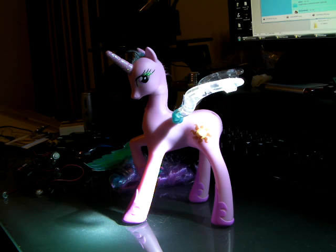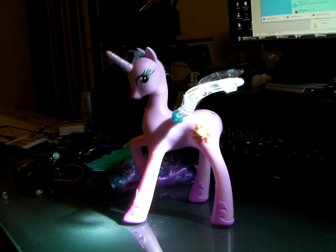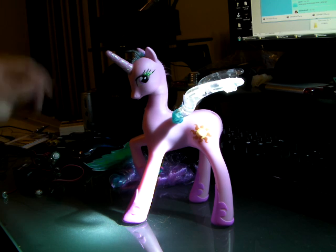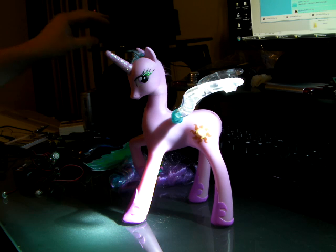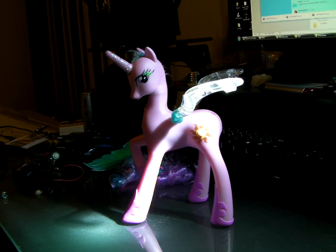During the second half of the video that was lost, the hair was removed, as was the tail, and the figure itself was pretty much bisected in half, right down the middle. And now that we're back on, I'm going to take apart Celestia and show you how she functions.